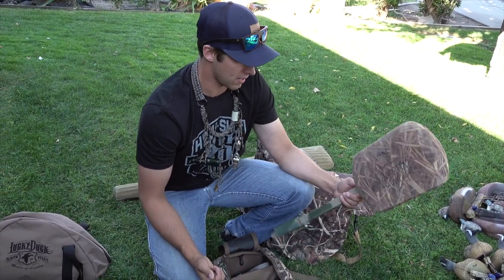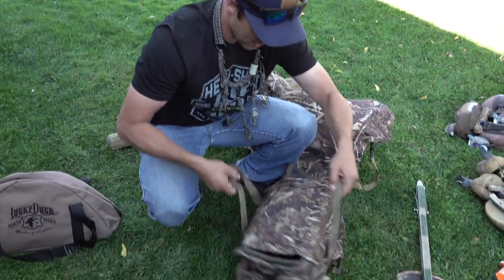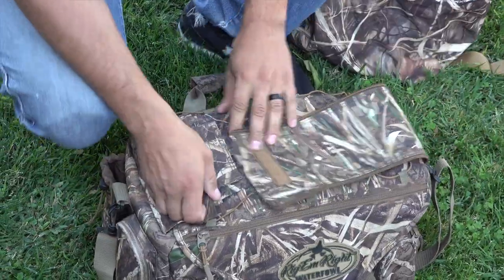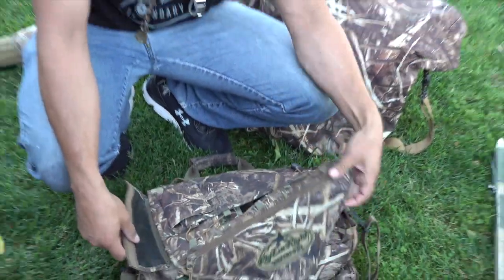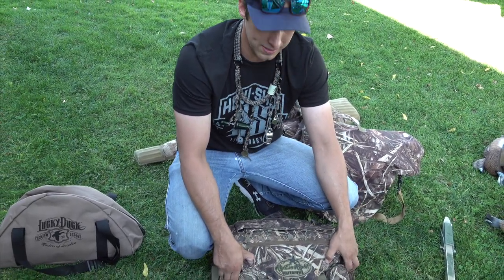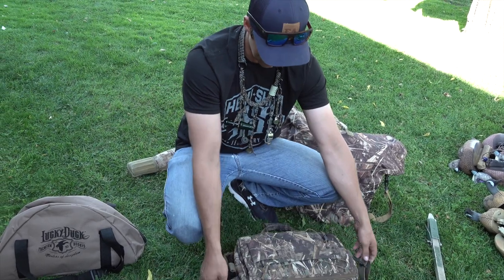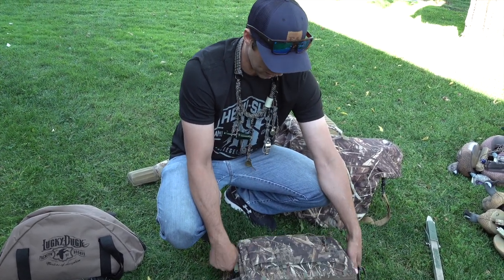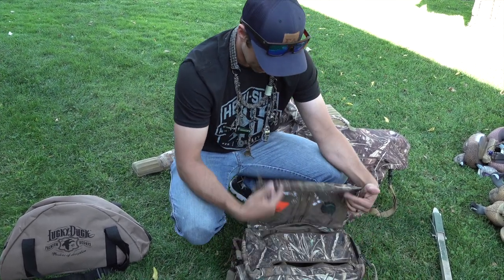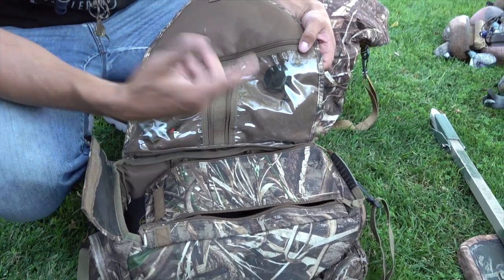Here's my blind bag — I've had this for several years, you've seen it in our other loadout videos. It's a Rig-Em-Right, and this is the one I use towards the end of season because it's bigger. It's actually big enough that I can stuff a coat in here, like my Sitka Delta Wading jacket or a sweatshirt. If I'm going light I usually don't take this bag, but it's nice on the boat or in the sled because I can have everything I really want in here.